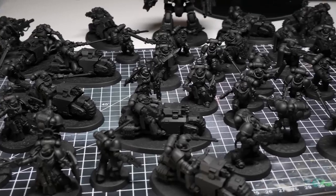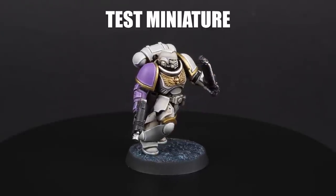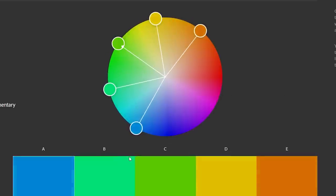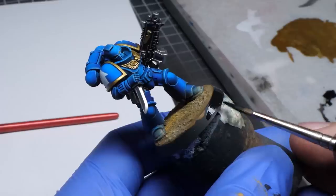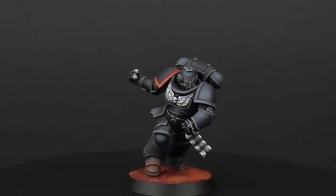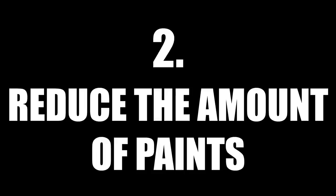Before actually painting too many of your models, you should paint a test miniature beforehand. Then you can really figure out the plan. The other reason why planning is important is to eliminate decision anxiety, and this is especially true when it comes to color schemes. If you are using an existing color scheme then it's even easier because you don't have to pick the colors yourself, but still I would suggest that you reduce the amount of paints.